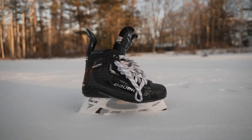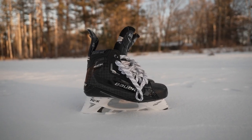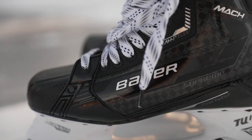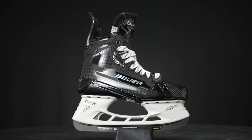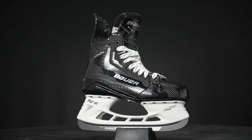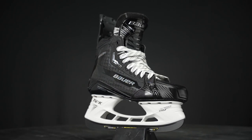This is the pure power skate compared to the more agile east and west player that's maybe looking at the Vapor line. But let's talk about this new Mach skate — top to bottom it just looks amazing this year, and under the hood we're seeing some really cool upgrades too. Walk me through a couple of the key upgrades that are really accentuating that Supreme power profile.